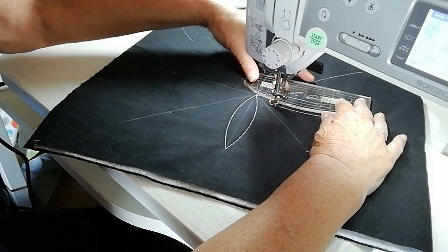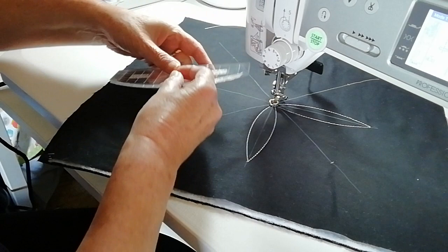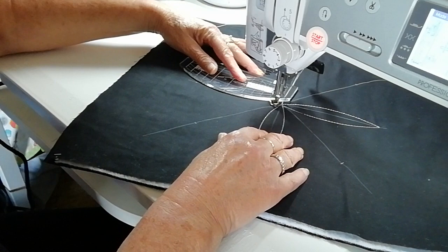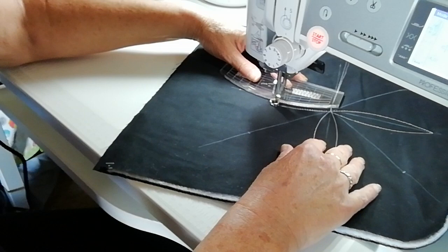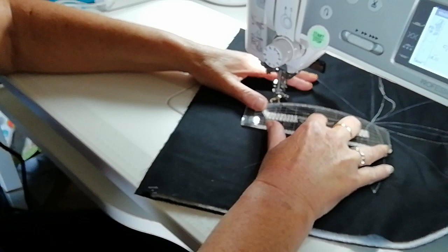Reposition your hands if you need to. Make sure your threads are out of the way. We're going to do this side — again quarter of an inch away from the center, and then back to the center.